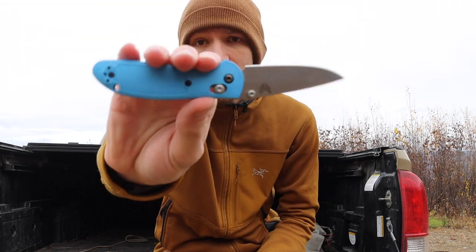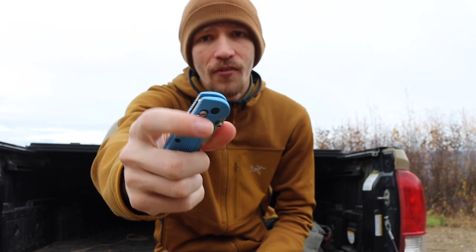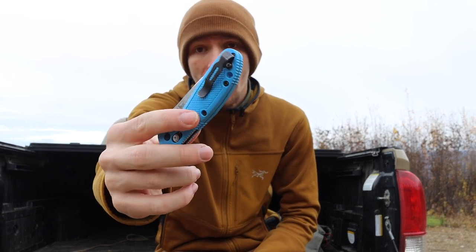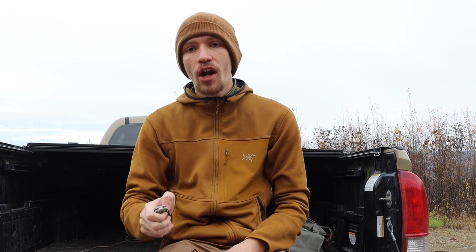Next up is the Mini Grip 556 with blue handles and a 154CM blade. These are sadly going the way of the dinosaur, but I really love the Benchmade Mini Grips and even the full-size Grip. I've sold so many by recommending them heavily and I've used them hard in both outdoor and EDC applications. Mine does have the Bug Out clip on it, which I think is a really great addition for the Mini Grips. I actually took this one to my Wicked Edge and polished up the edge on it.